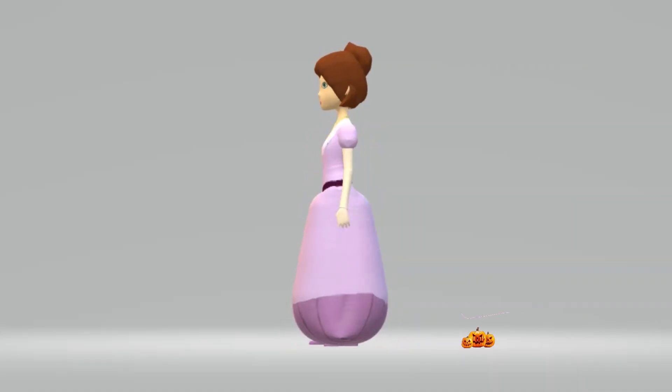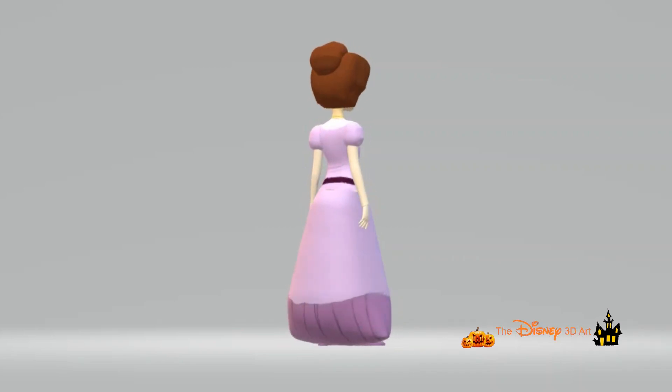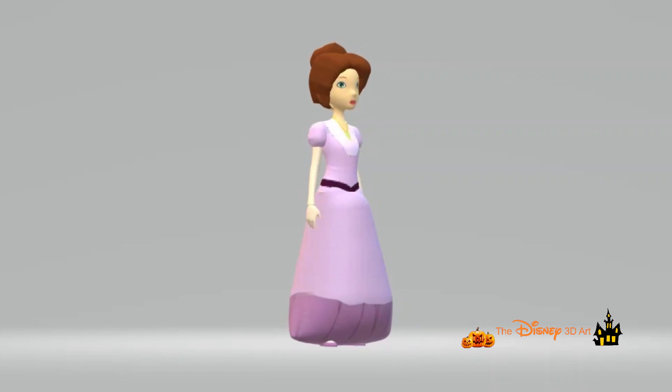Hello everyone, nice to meet you again with the Disney 3D Art YouTube channel. In today's video it will be the character Mary Darling from the movie Peter Pan. Mary Darling is a character in Disney's 1953 animated feature film Peter Pan.